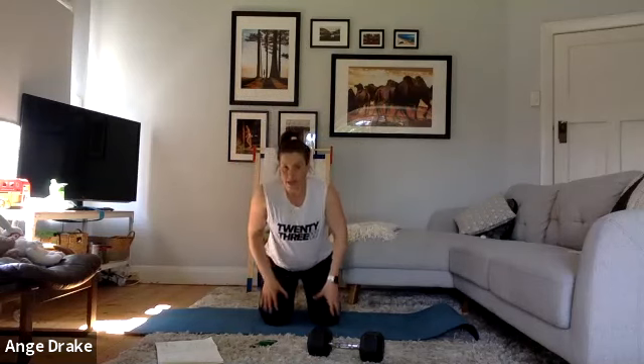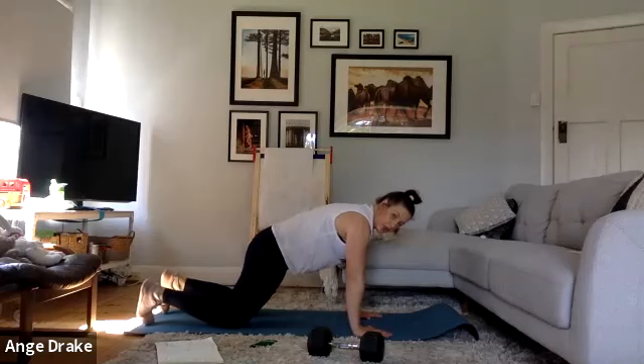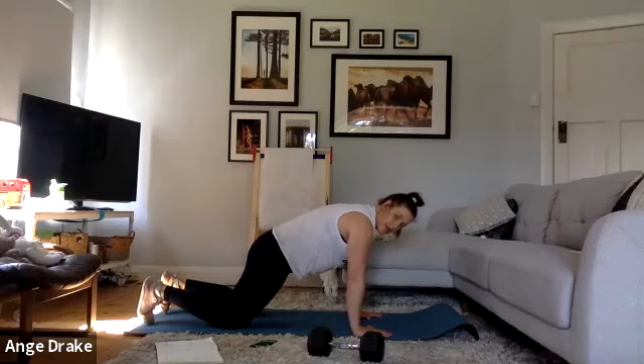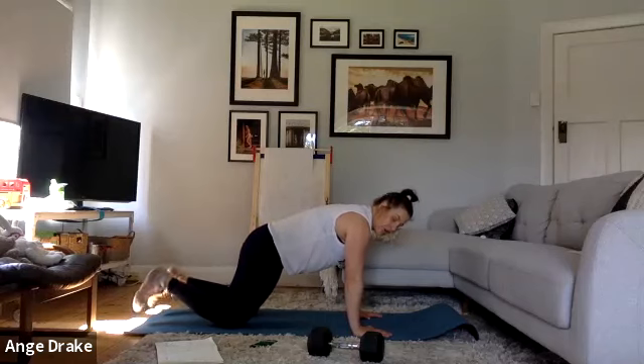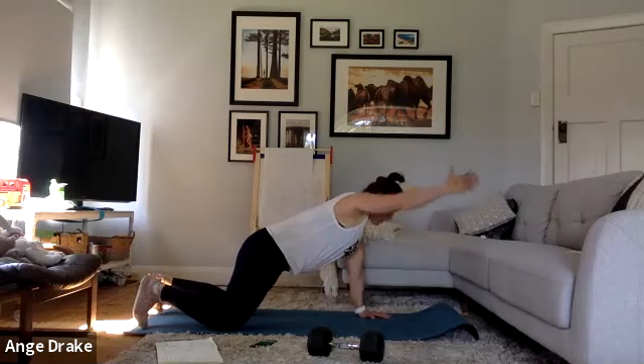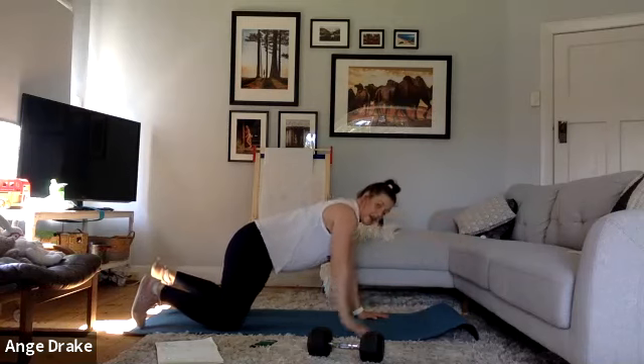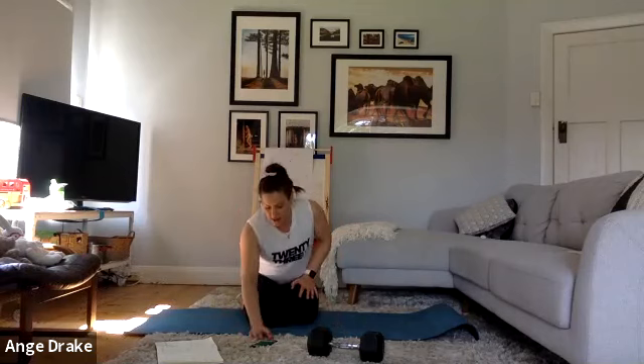Second exercise is a plank reach out. If your core's feeling good, you can do this either on your knees — bum slightly forward, squeeze the glutes, belly button lifting — or up on your toes. I'm going to demonstrate on my knees. You want to lift through the belly and we're marching up through the hands, one side then the next. If you did side planks before, the first round we're going to do our left side then right side glute to even it out, then come forward into front planks.